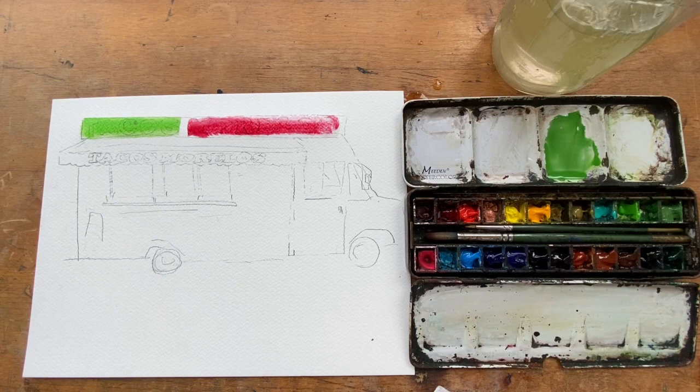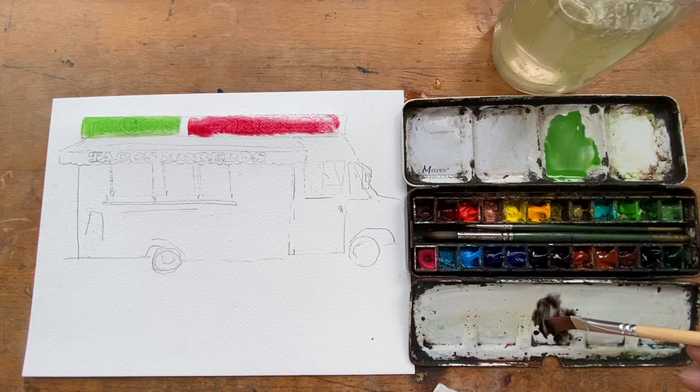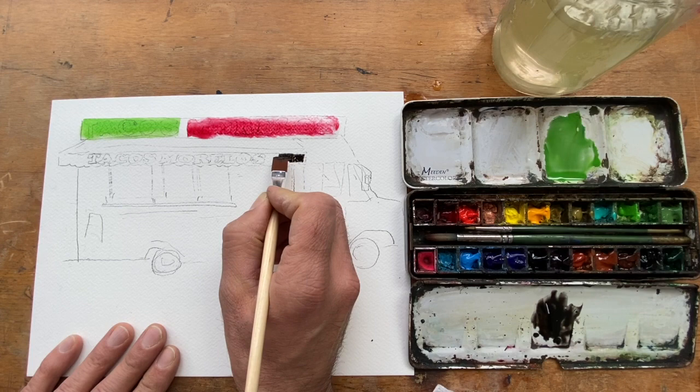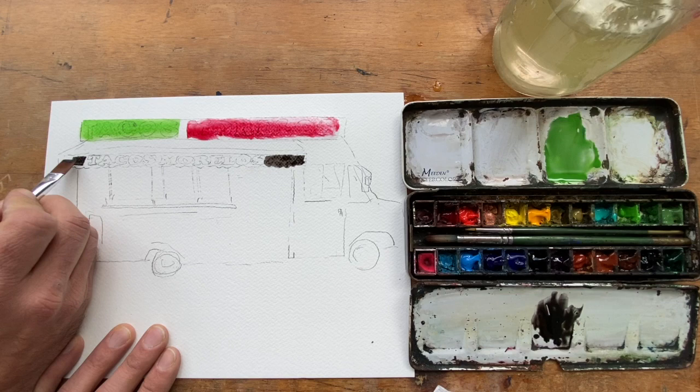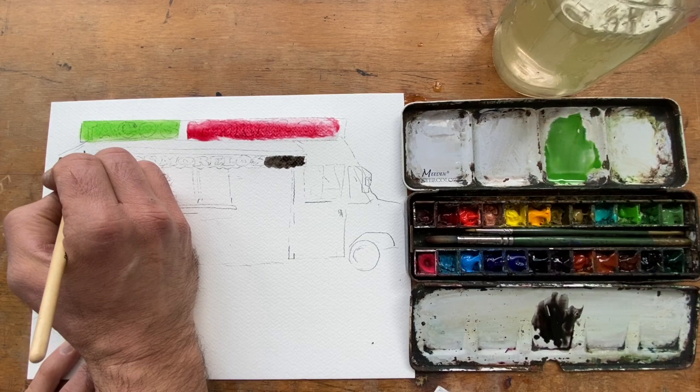This is a black background with white knockout letters. I'm using a wider brush here. The first one I got the paper wet first, but now I'm going with a wet brush on dry paper so I have a little more control and can get the color more intense. This brush is way too big though, so there's not much detail. I should probably just do a voiceover afterwards when I clean it up.